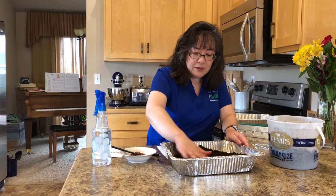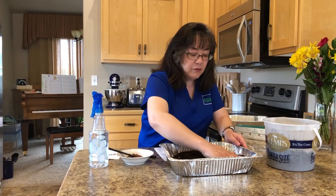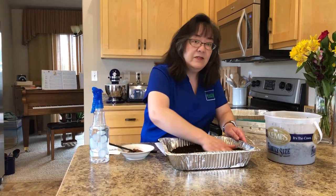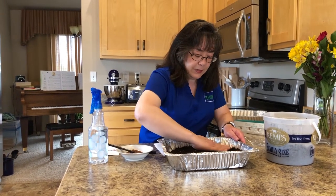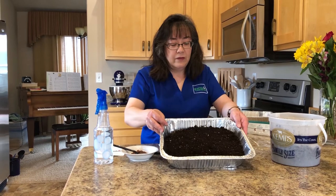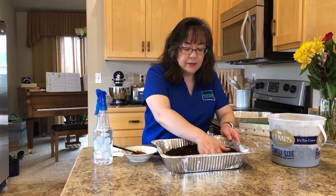I'm going to smooth this out. Being careful not to compress it too much, I'm just creating an even and uniform seed bed. I've partly filled the container.